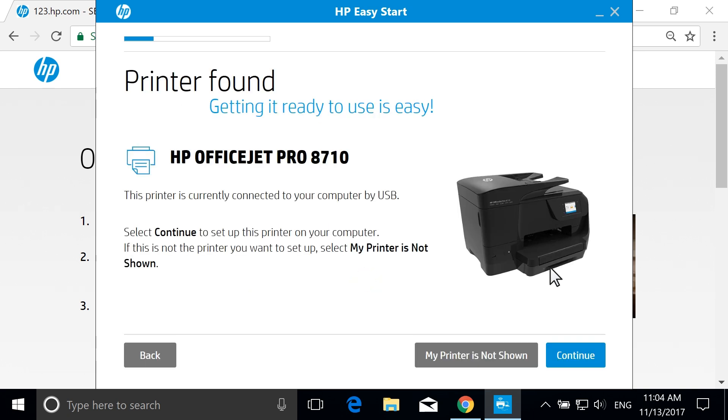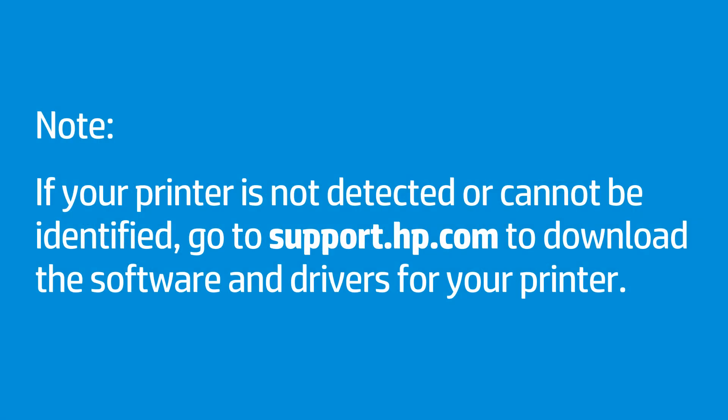The application detects printers connected to the network or computer, and then displays your printer. If the displayed printer is not the one you want to install, select My printer is not shown to identify your printer. Some printer models are not supported by HP Easy Start. If your printer is not detected or cannot be identified, go to support.hp.com to download the software and drivers for your printer.